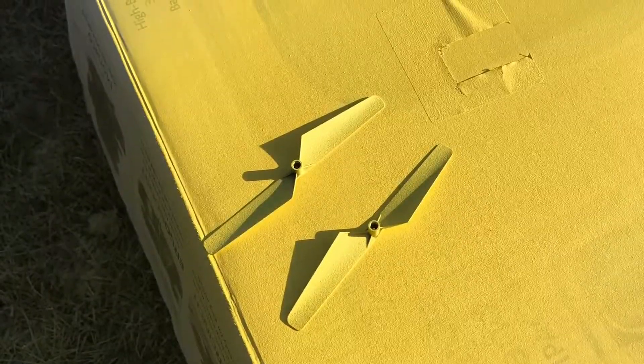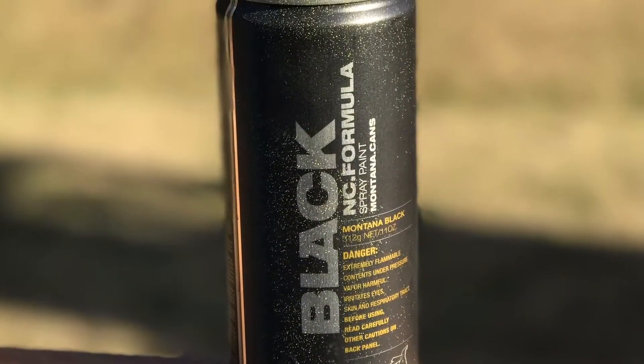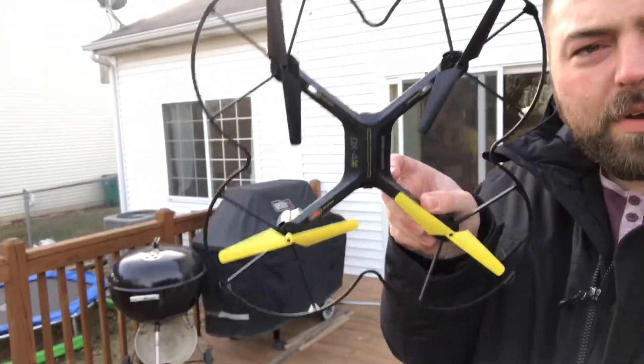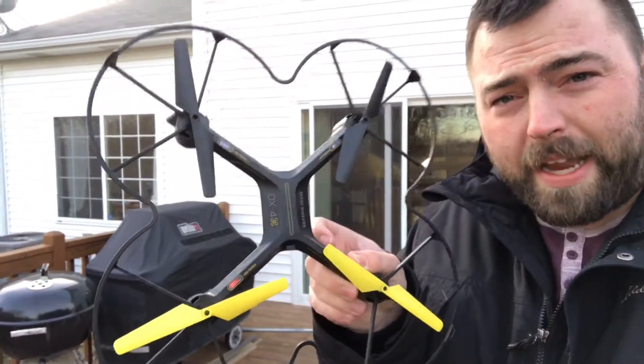I figured out what I was doing wrong. I had the drone on the cardboard box and the yellow propellers were lifting but the black propellers weren't doing anything. I realized that when I took them off to weigh them, I put them back on wrong. So oopsies.